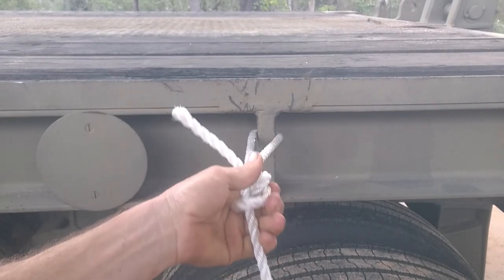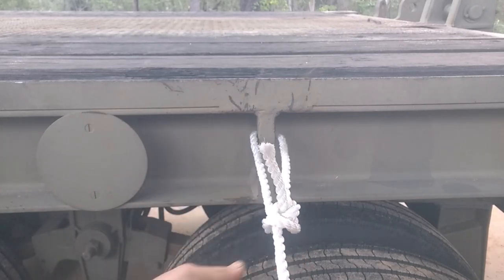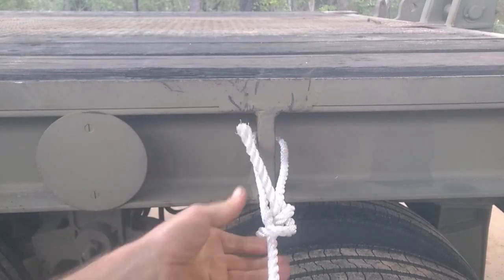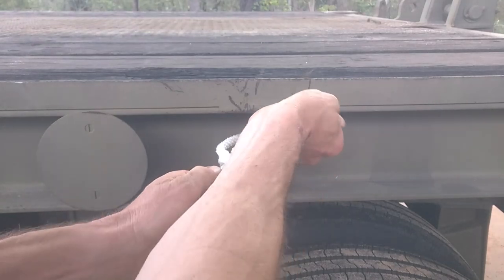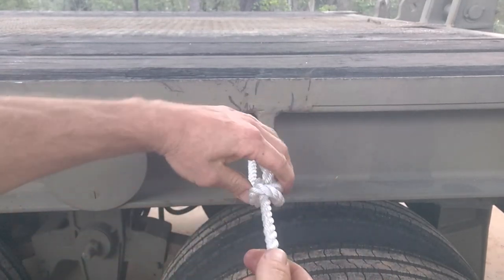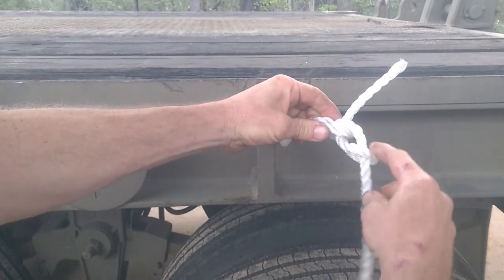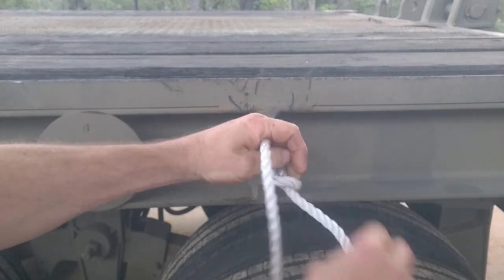The good thing about this knot is you can put as much weight on it as you like. I've tested this — you'll see it in one of my other videos where I test Telstra rope. I tested this knot to the point where the rope broke, right to the breaking strain. And then afterwards I was still able to undo it. To undo the knot, you simply just push this section down and it loosens the knot and you can undo it.